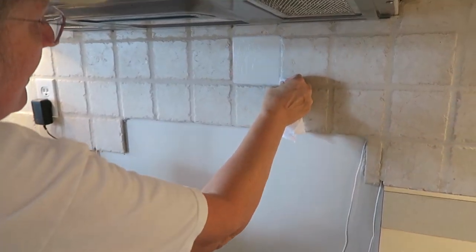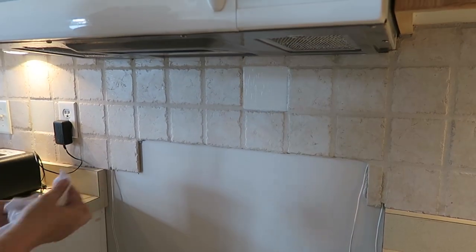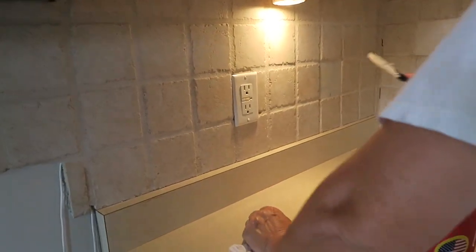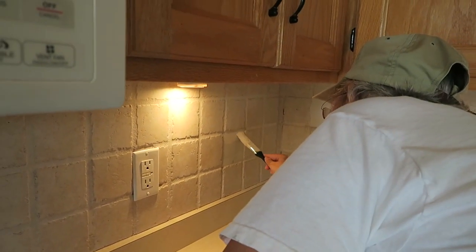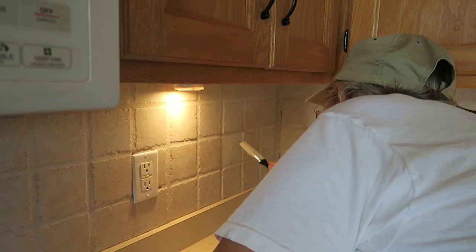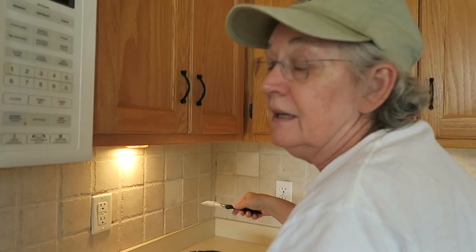Oops, I missed one over here - uh oh! It blended in so well I couldn't see it. She's missing stuff! It kind of scared me there - oh, what did I do? Oh wait, that's the original tile. Well, now you can see what color the tile was originally.